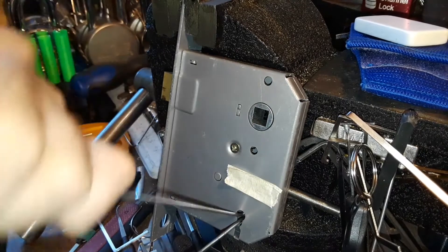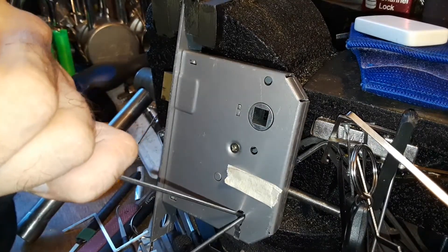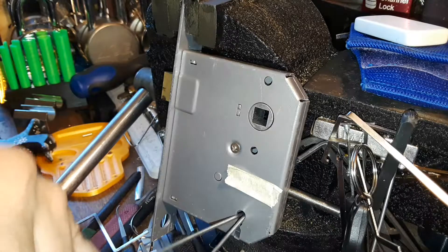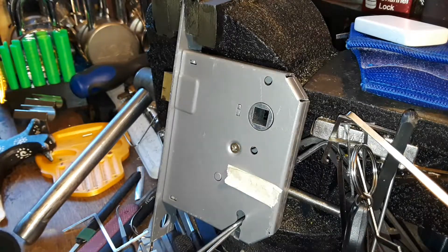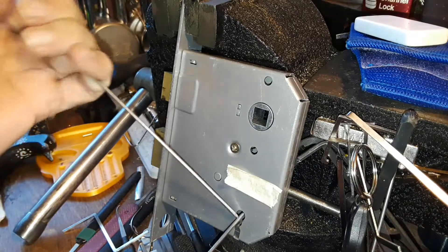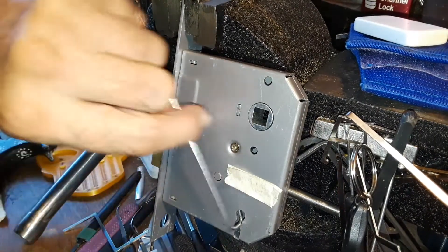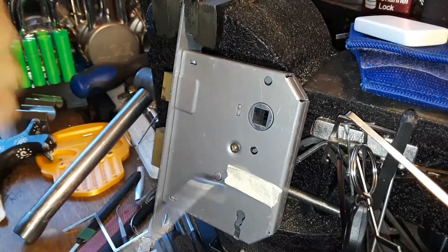Let me get back over here and make sure I know where my orientation is. There we go - got it closed. You can see it over there, okay. So there we go.